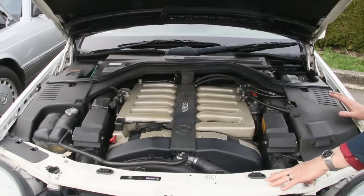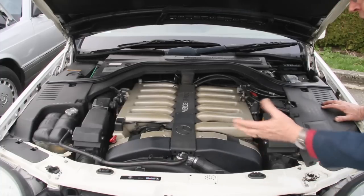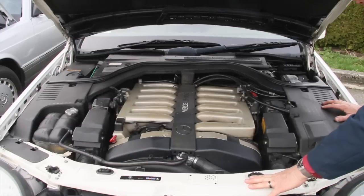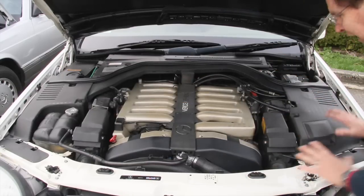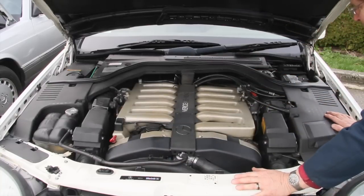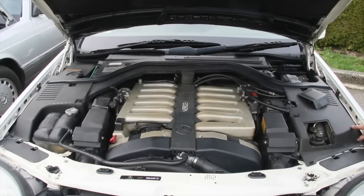In the engine compartment of this S600 — a W140 chassis — it's a little more difficult to tell. The W140 engineers went to great extremes to hide everything under plastic covers. You have to hunt for the reservoir, but on this car it's located right behind this little door. The top looks very similar to the one in the 560 SEC, and here's the dipstick — so you know right away this car has SLS.